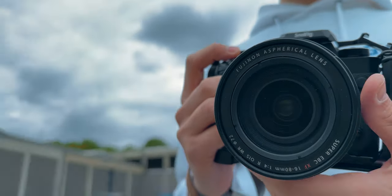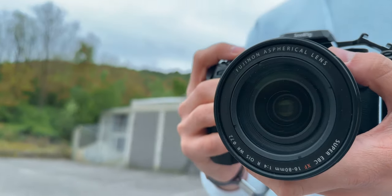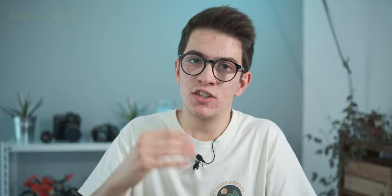Another important thing is that this lens is weather resistant. Throughout these three years I've used it when drops were coming down, and you can stay calm — it's not waterproof, but it can handle some water drops, so that's not a big problem.